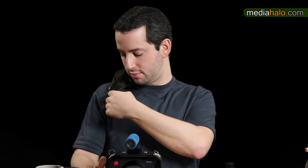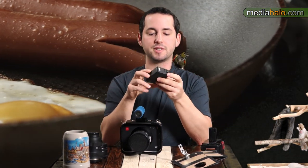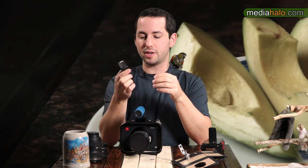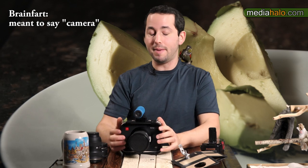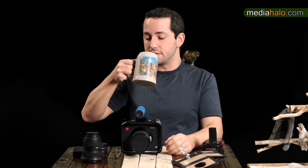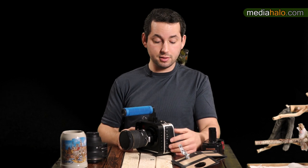As long as the voltage is right — and this accepts a wide range — and it has enough amperage, DC power should work just fine. I'd stay away from cheap eBay CCTV batteries though; they're not nearly reliable enough. If you really want reliable power, stick to professional options like Anton Bauer or Sony V-mount batteries from reputable battery makers.